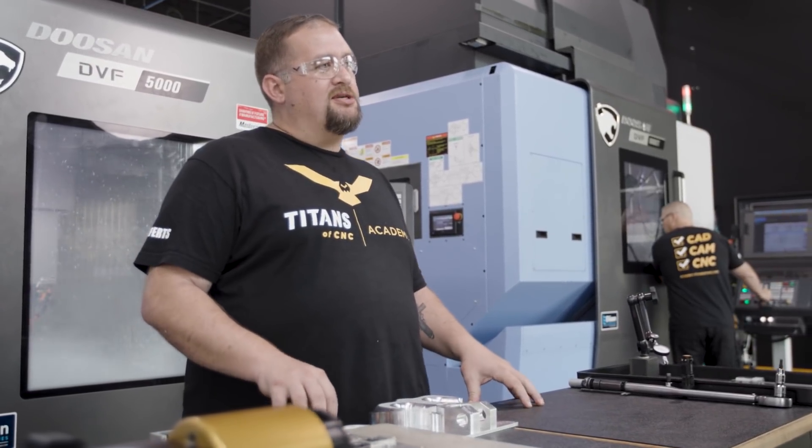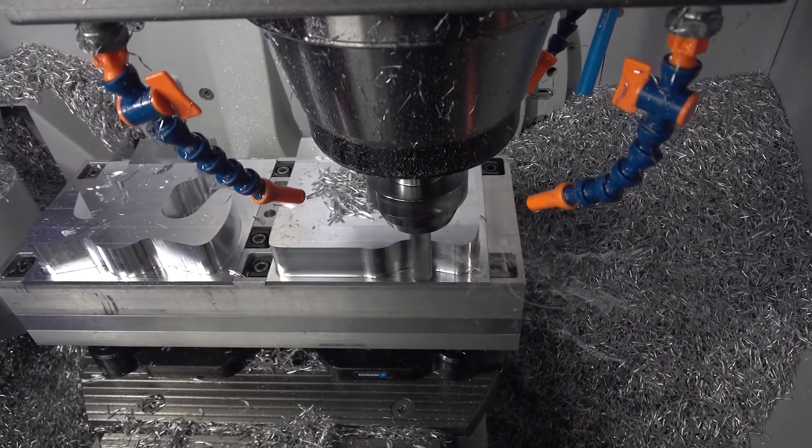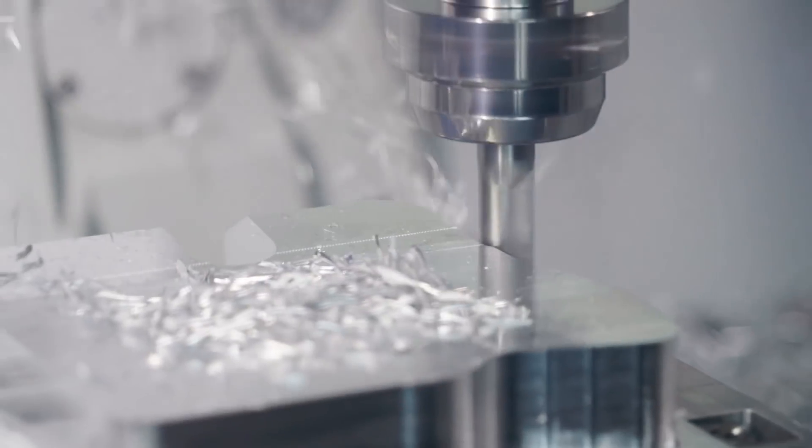The single most important part of any production run is being absolutely certain that your part meets or exceeds customer specifications. In-process inspection is absolutely critical to achieving that goal.